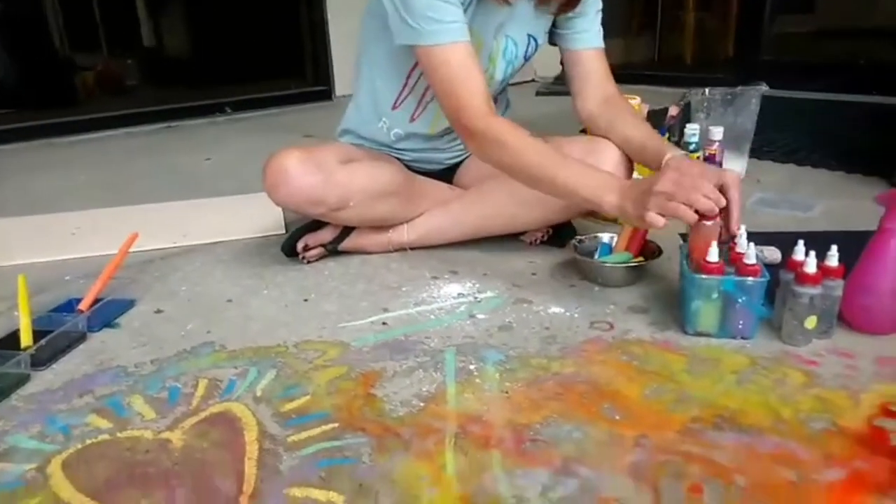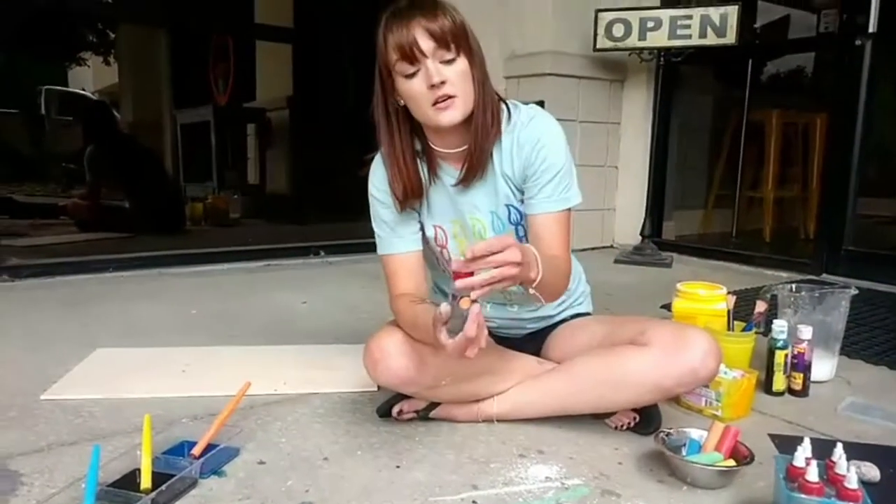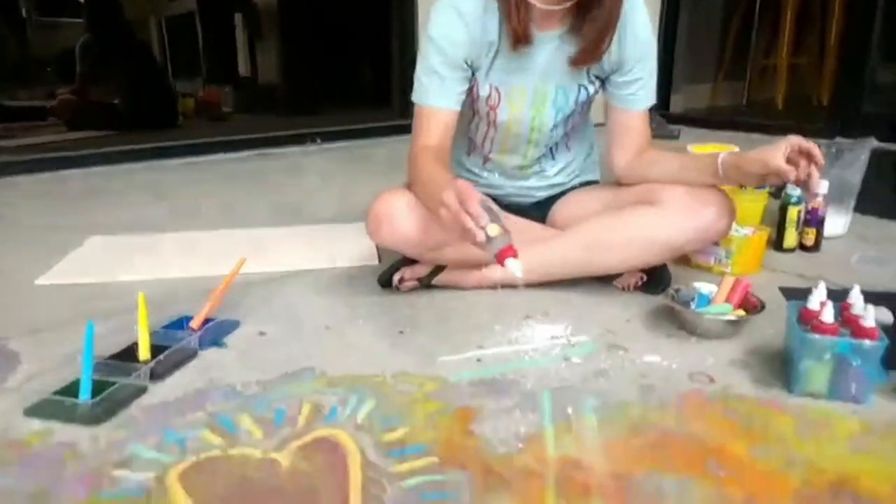Another thing you can add is just clean water — I've got three bottles of just clean water. It's always fun to kind of mix in your mediums.